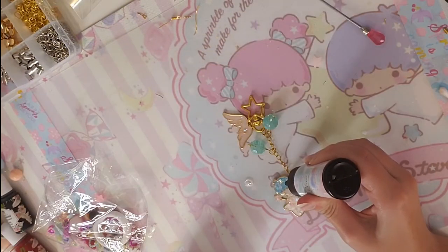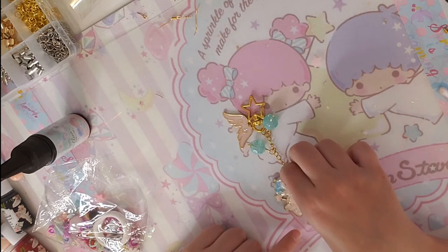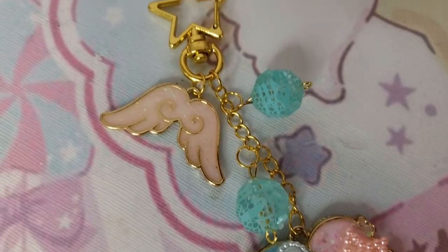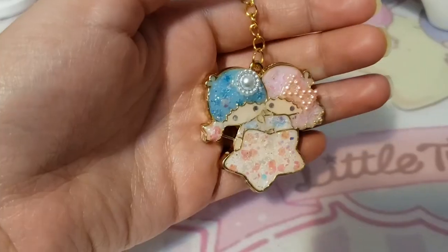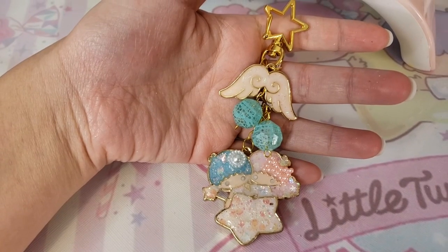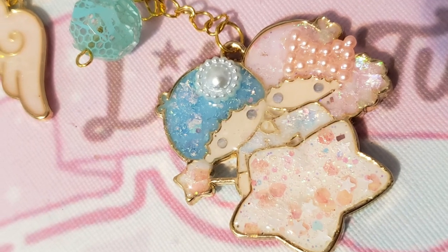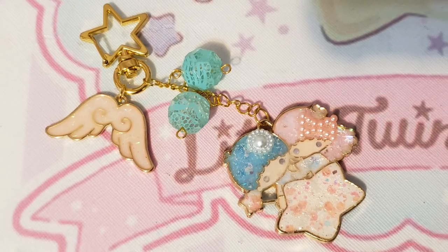I cured again and then decided to add a little charm on Kiki's head — for some reason it looks like a sailor hat, but I like it. Then I applied some resin and for the final touch I glazed the whole charm just to be safe. Here you have it — it's a super cute Little Twin Stars charm and I'm really in love with it. It looks so shiny and cute! Thank you guys for watching. If you liked this video and like me doing voiceover craft videos, let me know in the comments below. Don't forget to hit the like button and subscribe for more kawaii content — take care, bye bye!